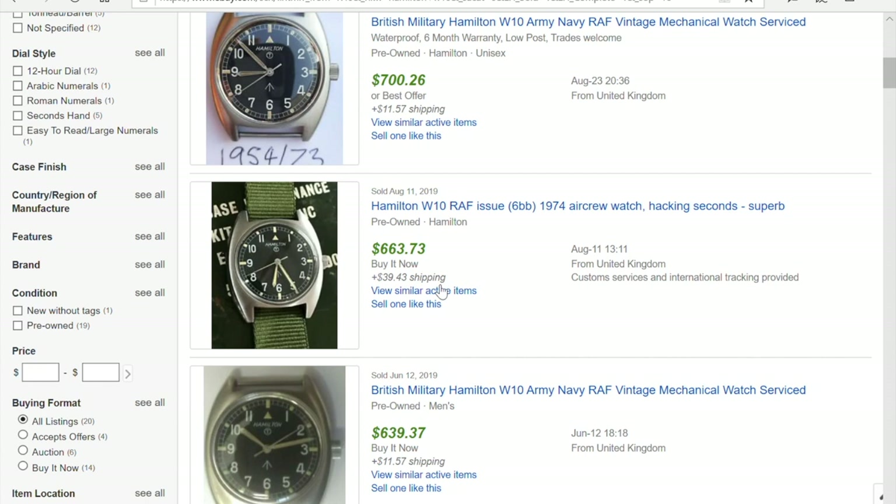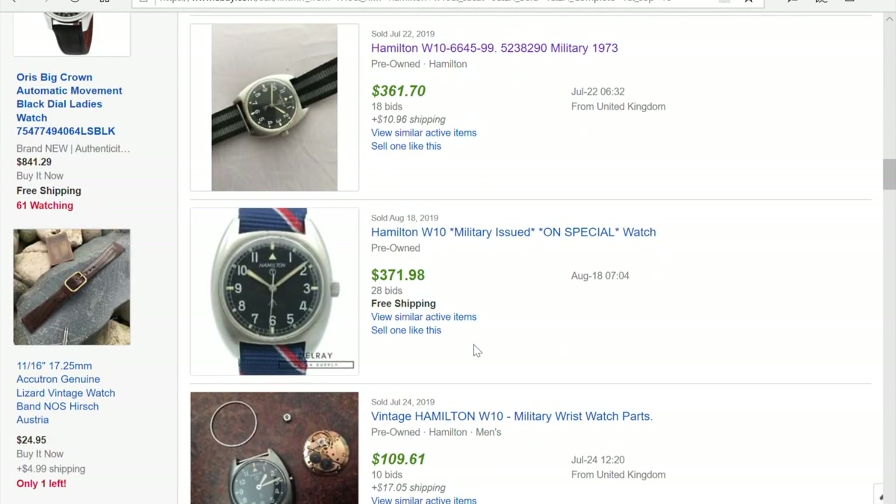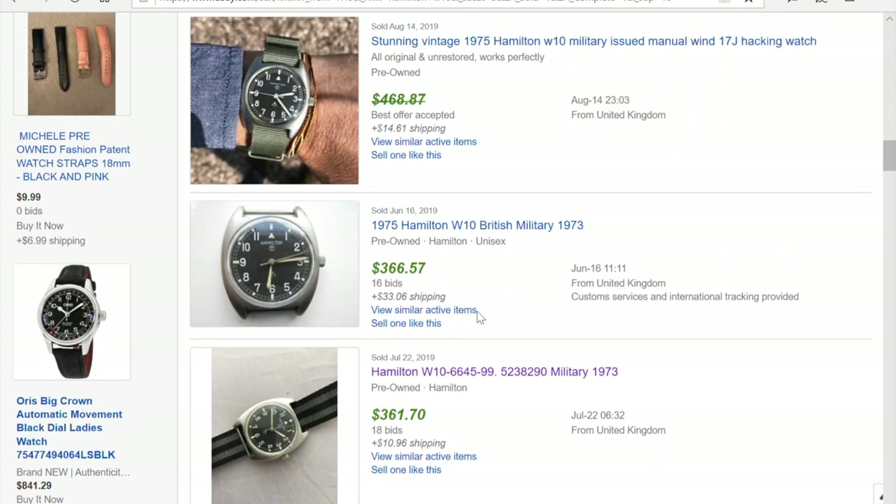Another important factor is the strap or bracelet. For this watch, a NATO strap is worth almost nothing. But for something like a Grand Seiko, some are sold without a strap, some with a low-value strap, and some on the original bracelet — which can be worth $300 or more. Adjust for that. At the bottom of the sold listings you'll typically find watches that aren't working, have authenticity issues, wrong parts, or are 'Frankenwatches.'